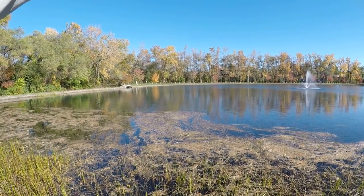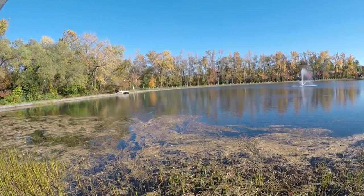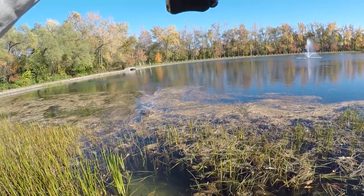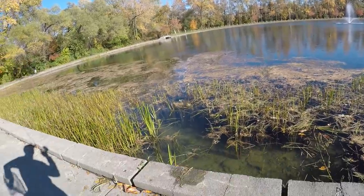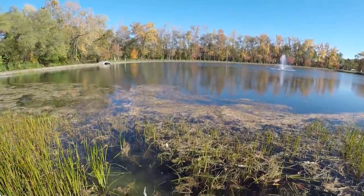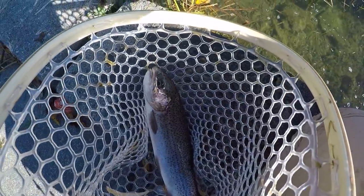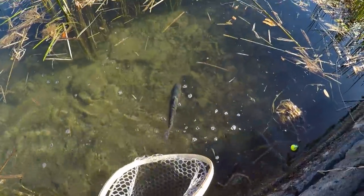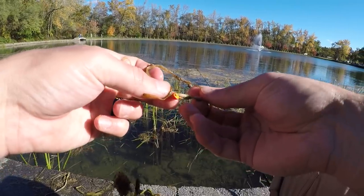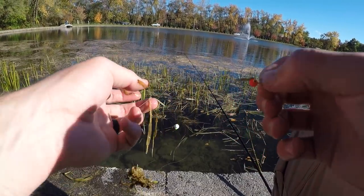Got him, another nice one! Get out of them weeds. It's not much of a fight once you hook one — pretty much just gotta drag him in. I think we might have just broke the PB. Another nice rainbow, there he goes. Oh guys, I finally lost my honey worm — I think I've caught seven or eight trout on that one honey worm!